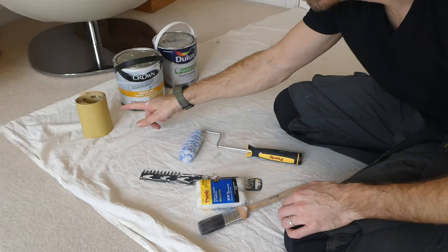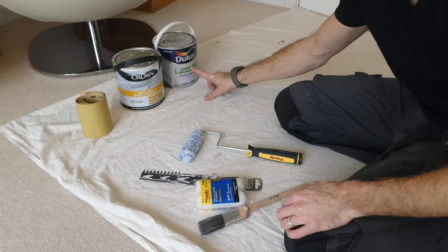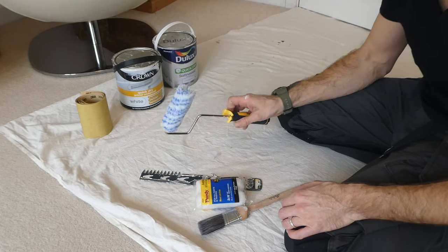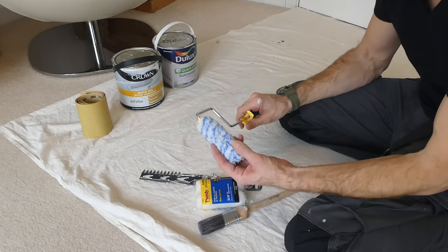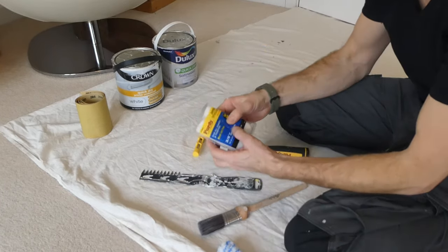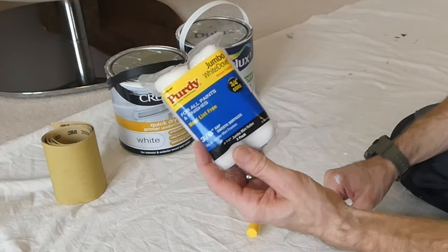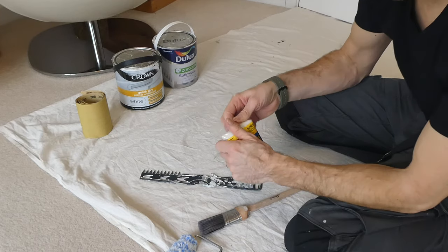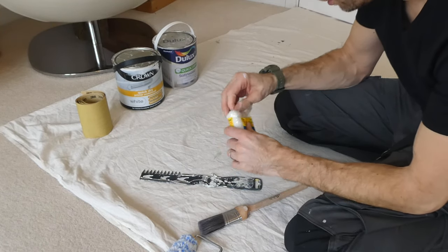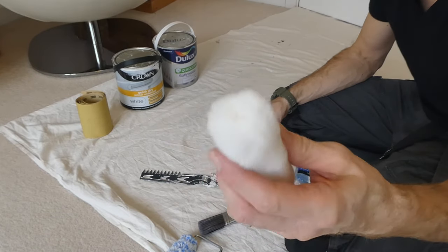Let's get started straight away and look at what tools you're going to need to get this job done. You're going to need some sandpaper, some primer, and some paint for the finished coat. Here I've got my Purdy roller — I'm not going to be using the Colossus sleeve on here. I'm going to take this one off and I've got some of these white dove sleeves for smooth surfaces. Let's open these up and take a look — as you can see it looks like a woolly jumper.